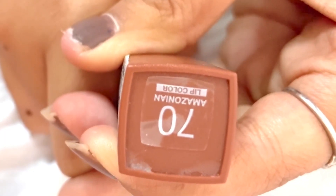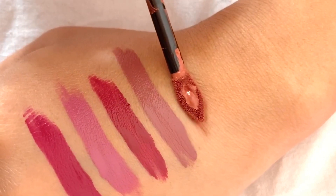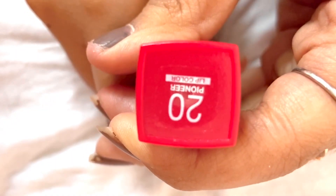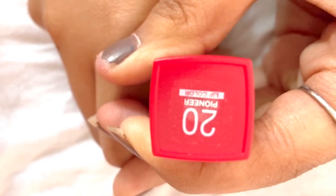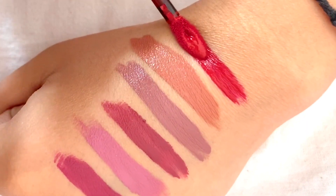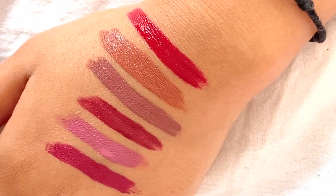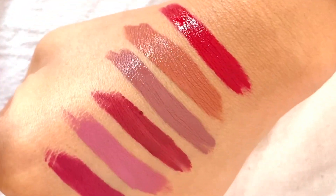Next I'm going to try shade number 70, Amazonian. This color is neither a brown nor a peach-like shade. Then shade number 20, that is Pioneer — this is one of my favorites. Pioneer is a red shade that is wearable on occasions or parties. It is a very gentle red color. I have now tried all the shades and I love all of them.